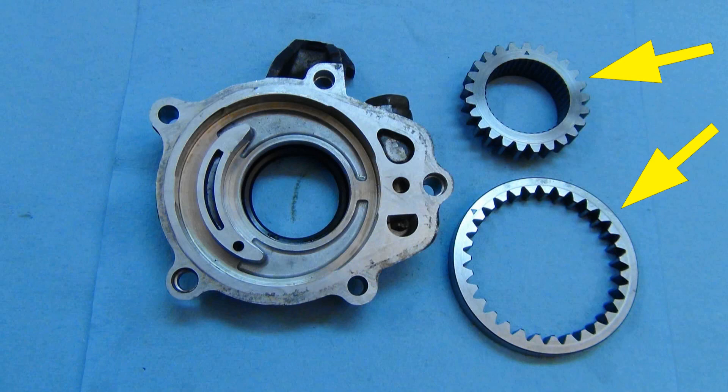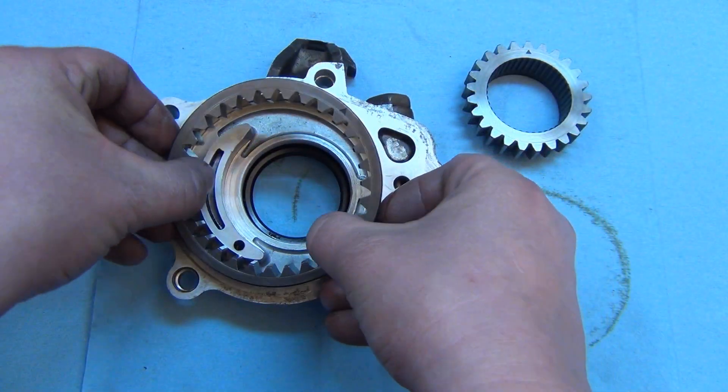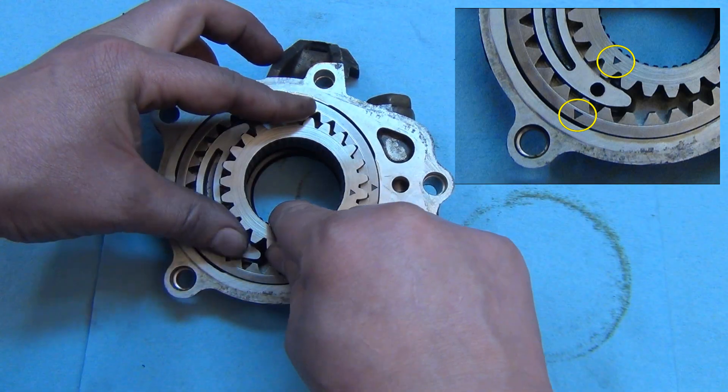Don't forget to reinstall the two oil pump gears. Put some fresh motor oil on all the surfaces of the gears prior to install. Install both gears so that you can see the triangle marks that are stamped into the gears — they're not alignment marks, they just show you which side of the gear is up.